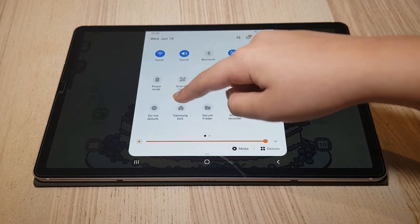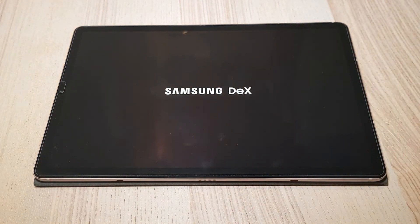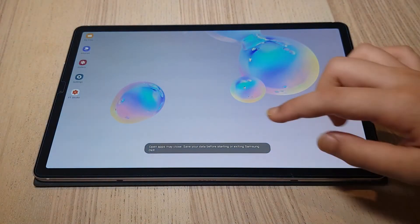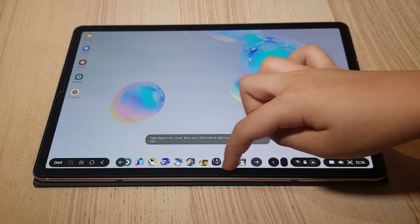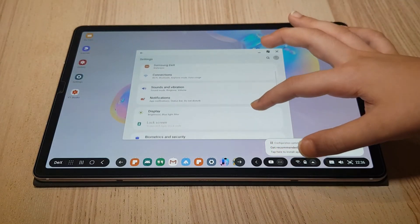Last but not least, Samsung DeX. It is a neat built-in feature in most recent Samsung handheld devices that turns your tablet into a laptop or desktop-like experience.